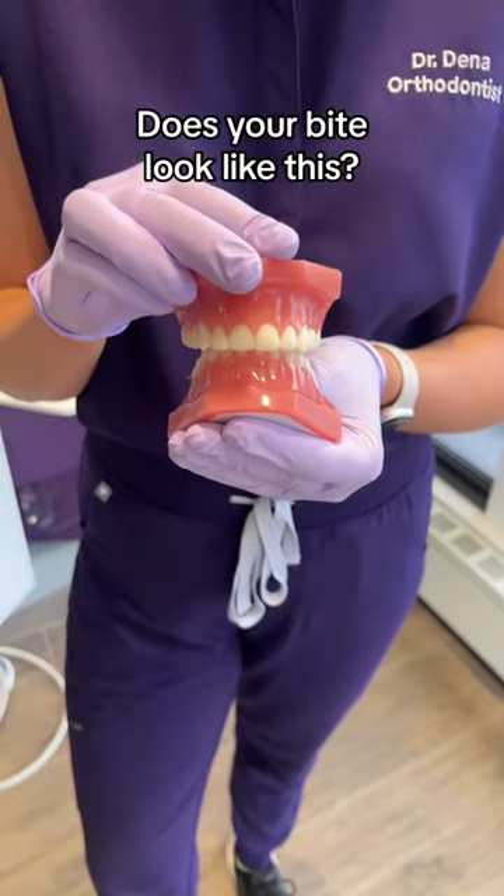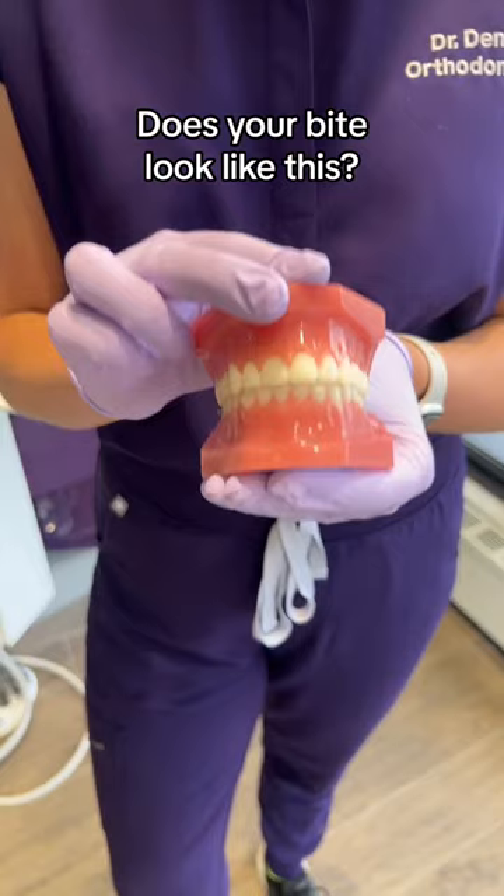This is a deep bite. It's when the top teeth overlap the bottom teeth too much, and we want to correct it so you can see more of the bottom teeth.